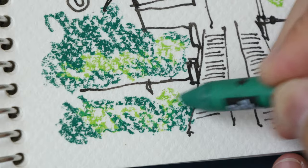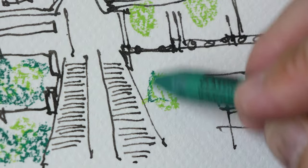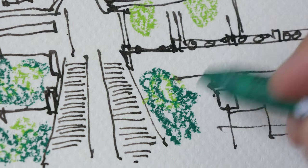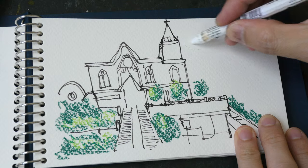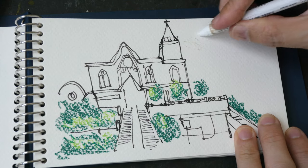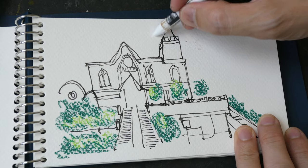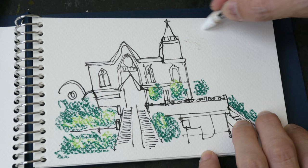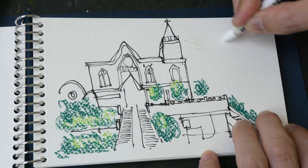Actually now that I think of it, I could probably just use watercolor and paint instead of using this pastel. For the white clouds I'll be using this water-resistant wax pastel. It's actually quite difficult to see whether or not I've drawn onto the paper.